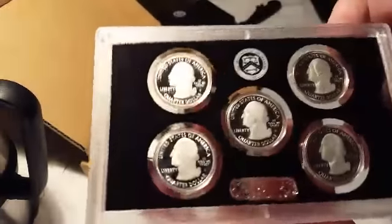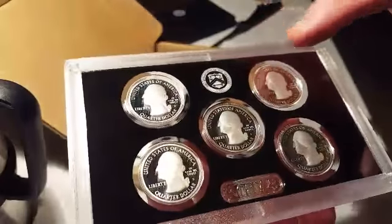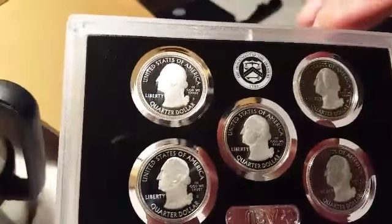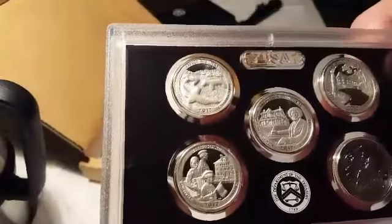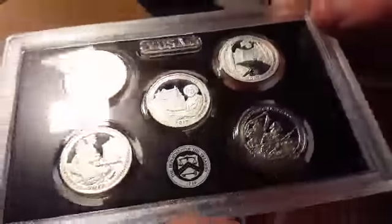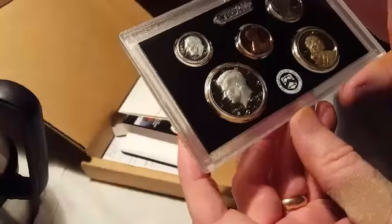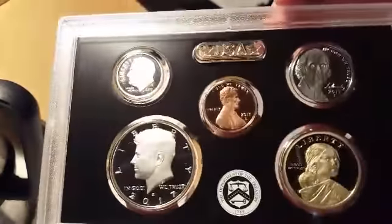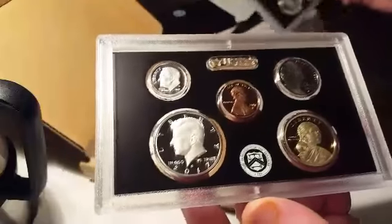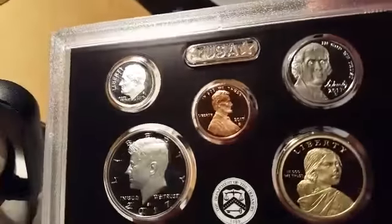Let me go ahead and show you these. These are all 90% silver. This is the quarter set, so it's going to be the same — done in proof with polished or mirror-like fields, and then the devices, all the highlighted surfaces, are frosted. So it's a little bit different than those on the enhanced side. These are all 90% silver proof set. The half and the dime are 90% silver in this. It's got the same coins but just in proof. All S mint mark — because they all come from the San Francisco Mint.